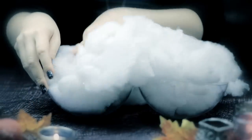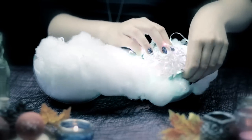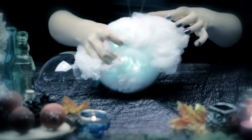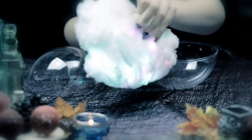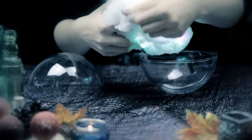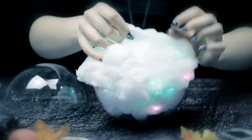Start off by dividing the spiderweb into two parts so you have about the same amount of material for each side. Now, turn on the lights and place them inside the spiderweb so they are completely covered. You want to create a fluffy ball, but you want to see the lights shining through it. Move the spiderweb around until the cables and the battery holder are not visible, and then place everything inside the ornament.